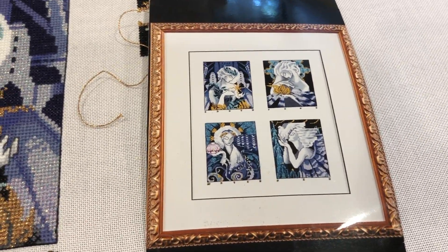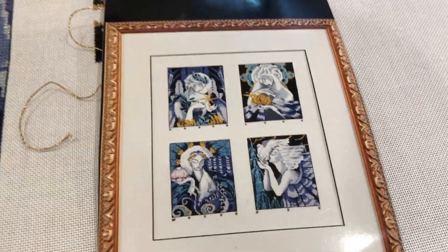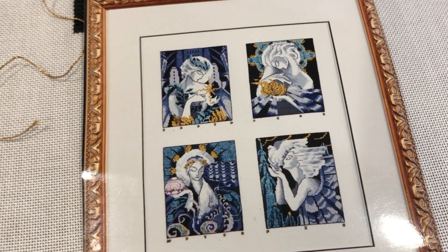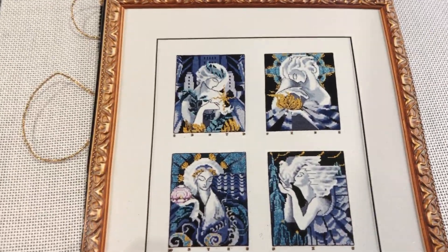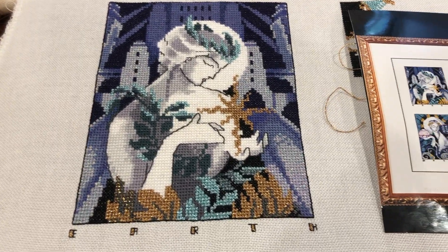Hi friends, checking in — it is Friday afternoon, about one o'clock. Just wanted to show you how far along I got on Deco Spirits yesterday. So this, by the way, is what the project will look like all finished. You can tell this is an older chart because it's just a photo that looks like it was printed at like Walgreens or something. It has a date on it: March 1986. Anyway, I finished the Earth block — so I'm now a quarter of the way done with this project.